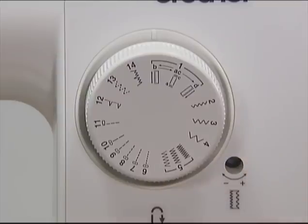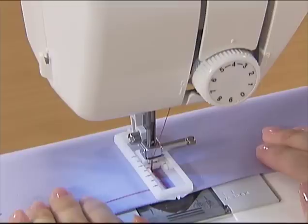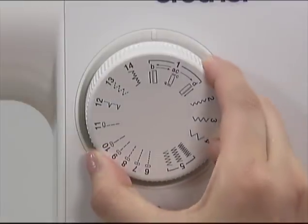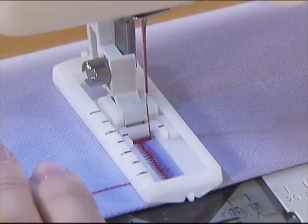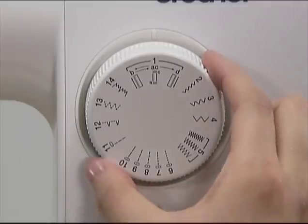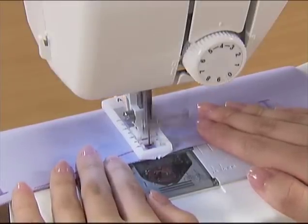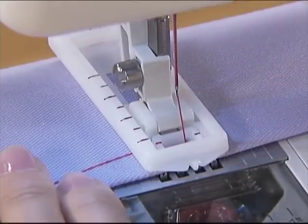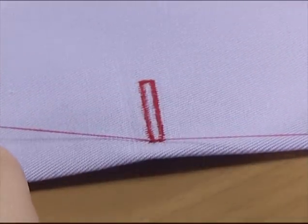Set the pattern selection dial to B and sew up to the marking. Stop the machine at the mark and raise the needle. Set the pattern selection dial to AC and sew five or six stitches. Stop the machine and raise the needle. Set the pattern selection dial to D and start the machine again to sew up to the mark. Cut the thread slightly longer, pull through the upper thread to the reverse side and tie a knot to prevent fraying.